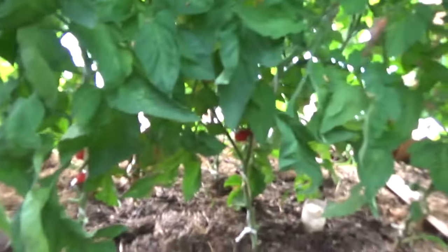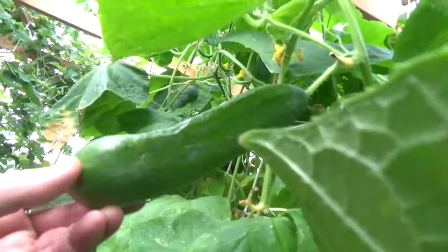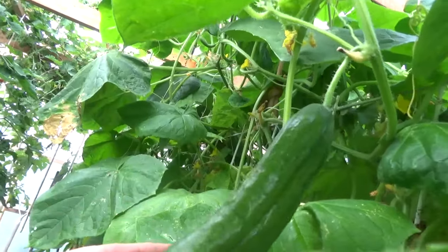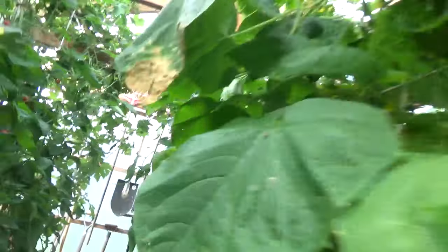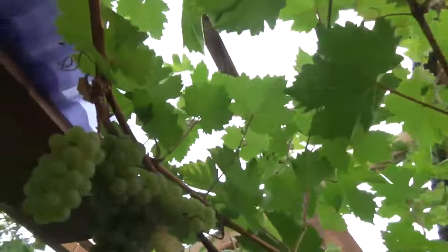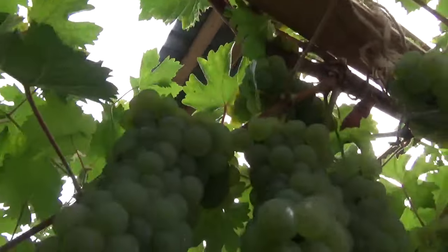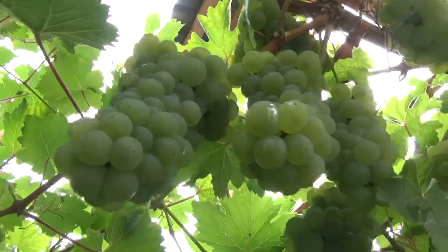It's tomatoes in this bed to the right and also on this one to the left. In the middle we have some cucumbers — they taste amazing. And we also have grapes; we had lots of them and we get more and more every year.